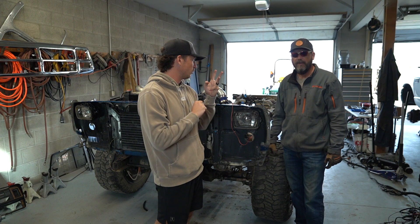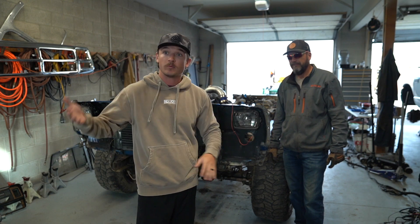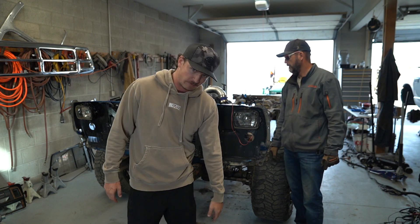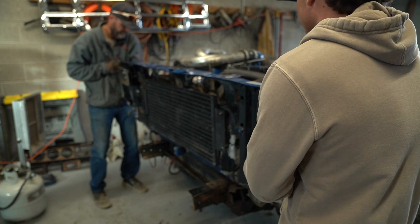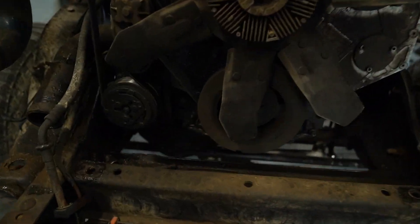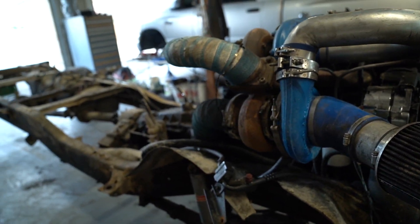Hi guys, welcome to episode 3 of restoring a first-gen series. Weather's good today so we're gonna hurry and get this core support off and pressure wash while the weather's still nice and sunny and not cold. We're gonna get this core support off, pull it out with the old John Deere, get to pressure washing, and then maybe pull some more stuff off the engine bay tonight, possibly some tomorrow. We're just gonna put some rags in the AC lines and get to degreasing.